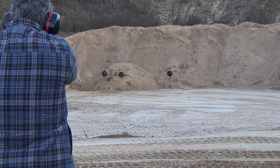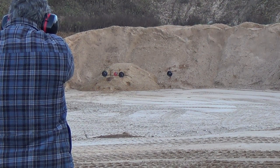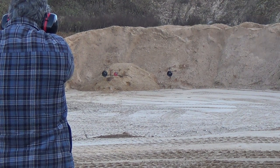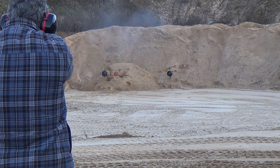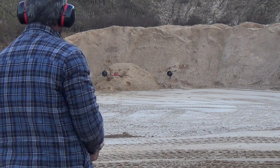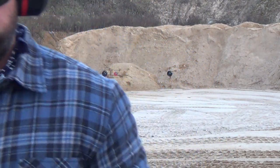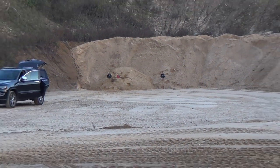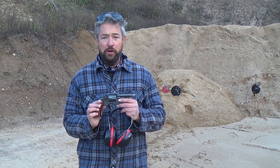Wow! That's pretty good — not bad. I'm impressed with myself. I'll bring it all the way back just so you can see how far we are from those targets. Not bad at all.